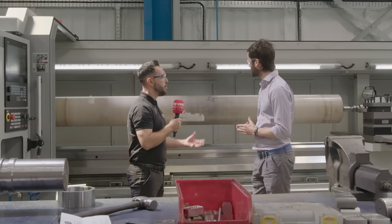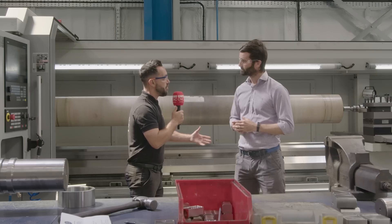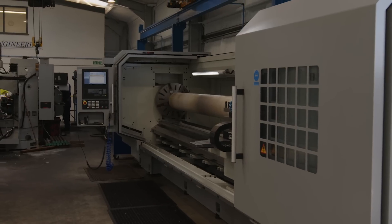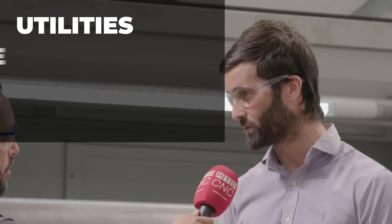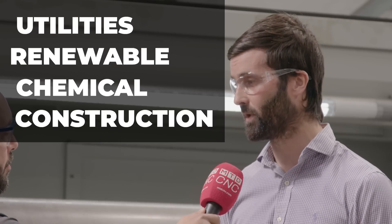Before we focus on this machine tool, can you tell our audience what components you manufacture at Bacon Engineering and a little bit about the company and its history? We call ourselves general engineers — really broad brushstroke in what we do. On the machining side, anything from batches of components through to something like a five-meter shaft. A lot of work in the packaging industry and chemical industry. We've got a really broad portfolio of customers across utilities, renewables — which is a big thing off the coast of Grimsby — chemical, and construction.